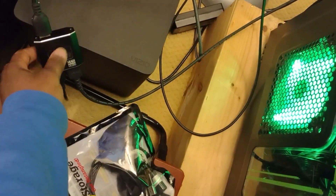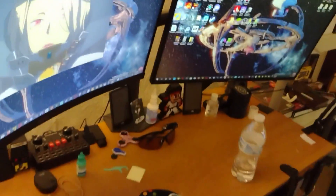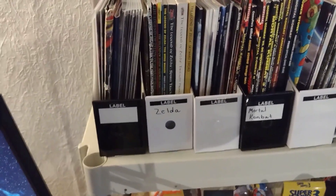This is my splitter — so if I want to play my PlayStation 5 on my monitor I just press this button. In the back, that's the capture card. I'm gonna do a more detailed video about those later.